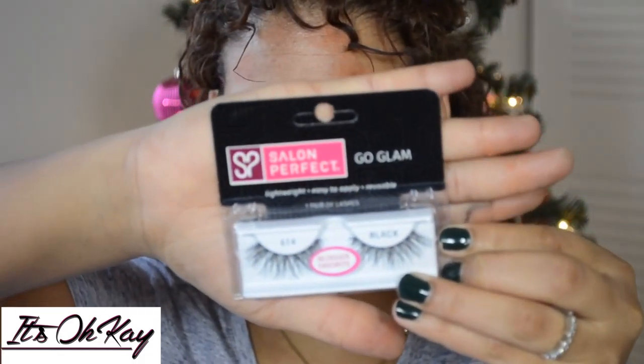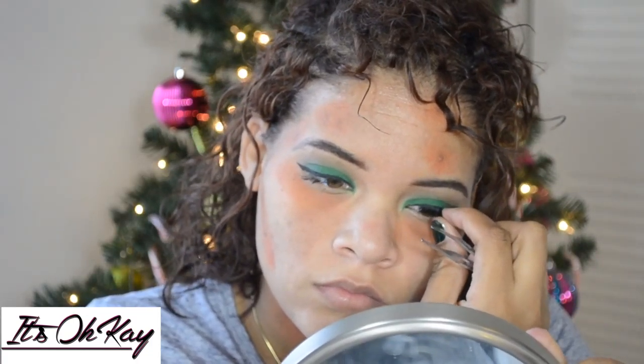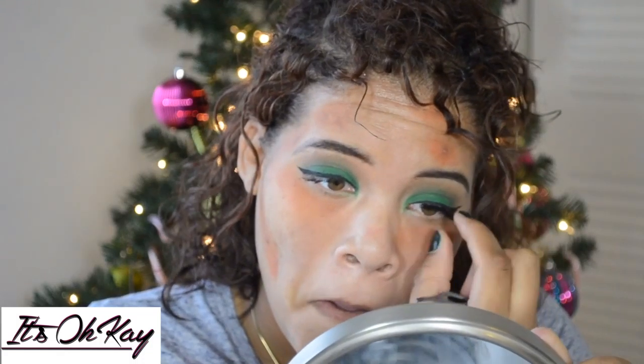These are the lashes I'm going to be using — I got these from Walmart for like $5. I like to coat my real lashes first. Some people like to put mascara on after they put their false lashes on, but I do mine first. So here I'm just placing the lashes on.